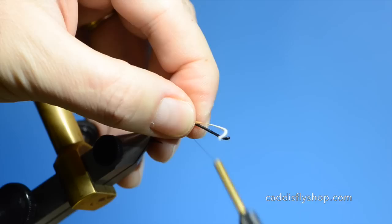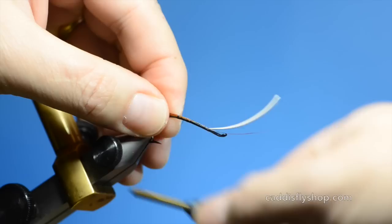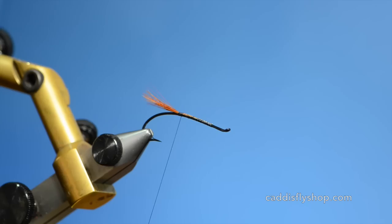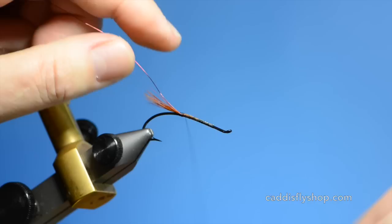I will bring this up underneath the body just to smooth everything out using Vivas 10-0. Cut this out. Next we are going to tie in some wire for a rib — this is Ultra Wire Company's wine-colored brassy. I think I would prefer to use a medium on a size 3 but I did not have this color in medium.